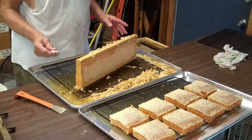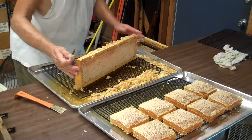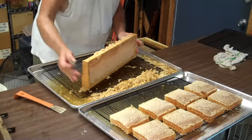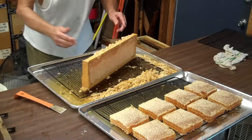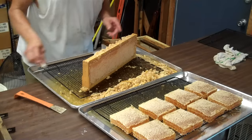I'm cutting out comb honey — it is beautiful. I'm taking this out of the super. There are 10 frames in the super; we call this box here a super, and 10 frames of comb honey will fit in there, for the benefit of the beekeeper.